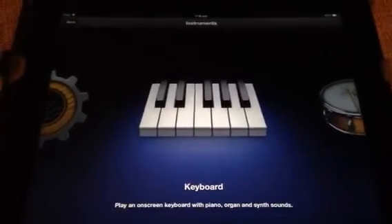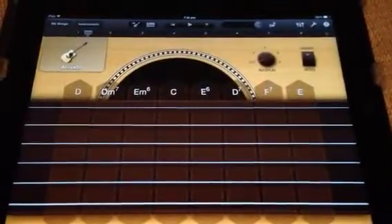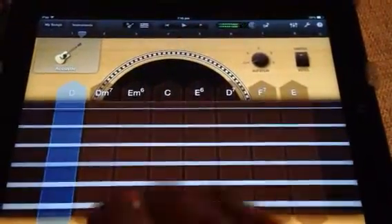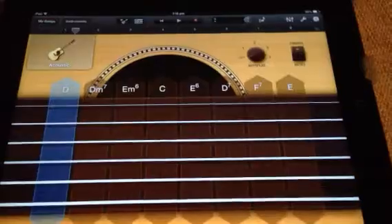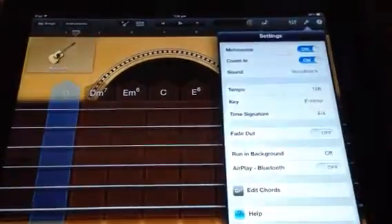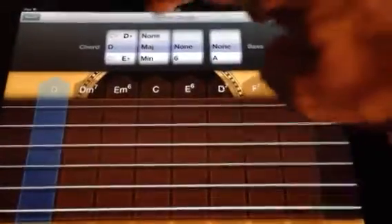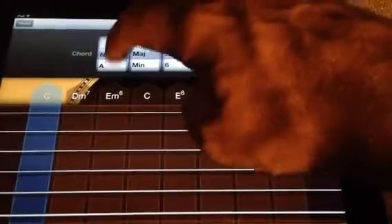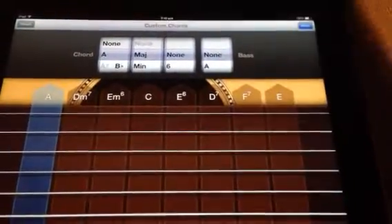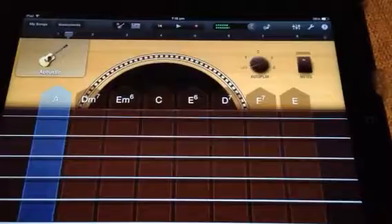Each iPad piece will require a specific set of chords. In order to edit those chords, go to Smart Guitar and you will see already some chords set up. If we wish to change that D chord to an A chord, then we click on the tool button, we click Edit Chords, and then in the menu that comes up, we switch it to A. Keep it on Major and then click Done, and that changes to an A chord.